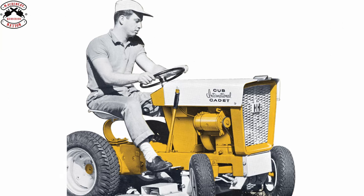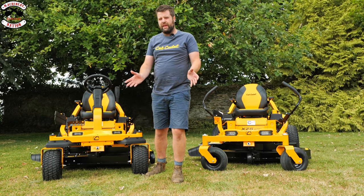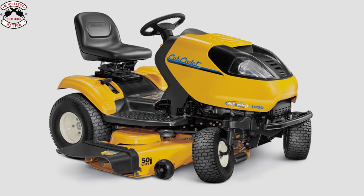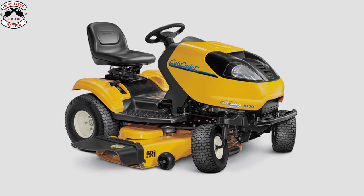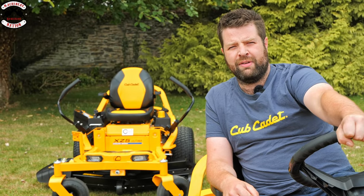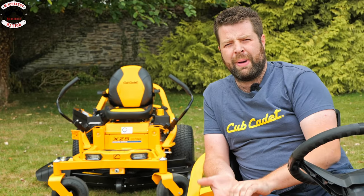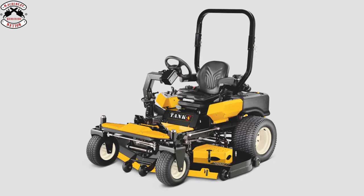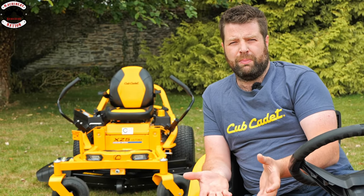In 1961 they brought out the international brand and introduced the first garden tractor to the market. In 2007 and 2009 respectively they brought out a synchro steer ride-on mower, basically a tractor with the tightest turning circle on the market. In 2011 Cub Cadet had its 50-year anniversary, which brought about professional zero turn mowers, robotic mowers, and now the craze of battery ride-on mowers.